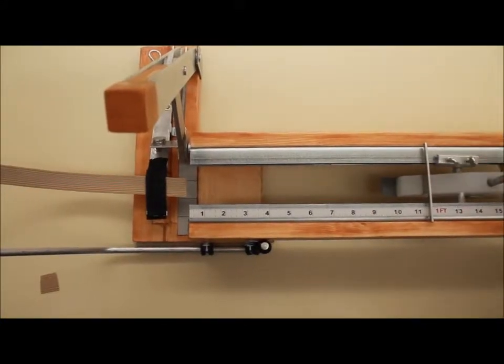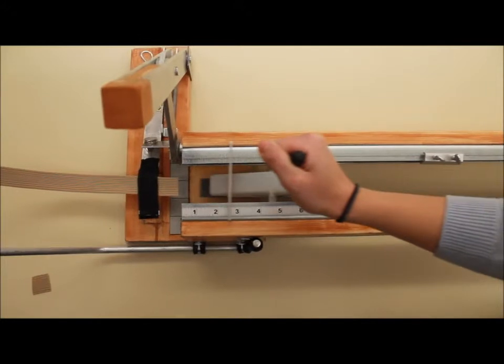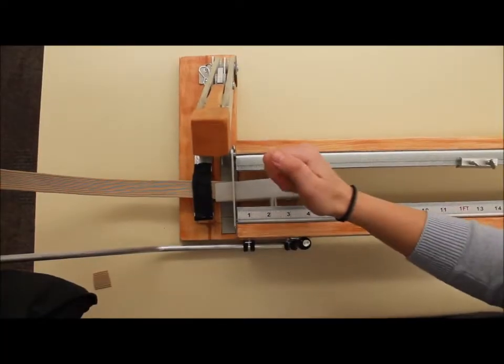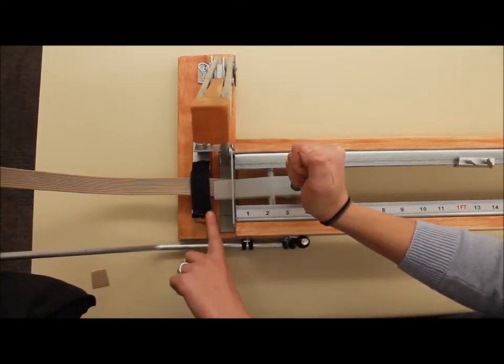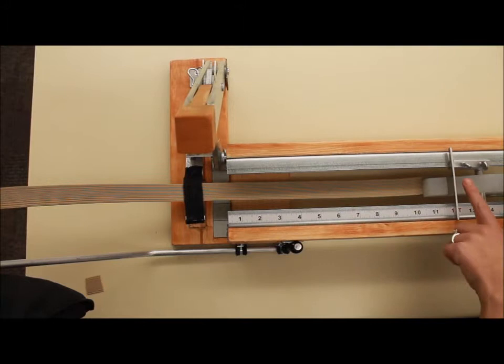To grab the elastic, push this handle forward to open up the bottom plate in the clamp. Push it along the track until you reach the end stopper. Once you're at the end of the track, pull back on the lever which secures the elastic, and slide back all the way until this hits the stopper.